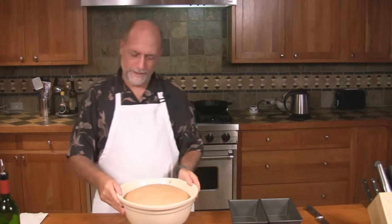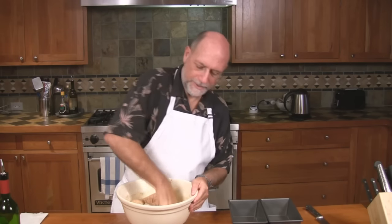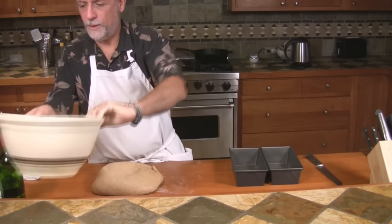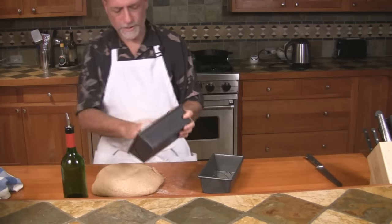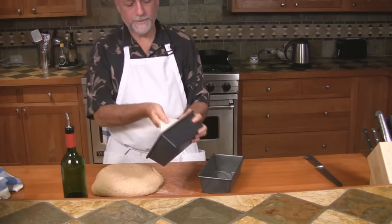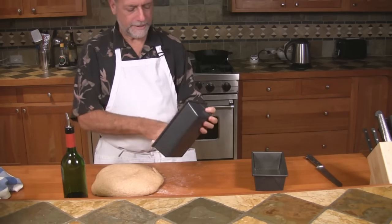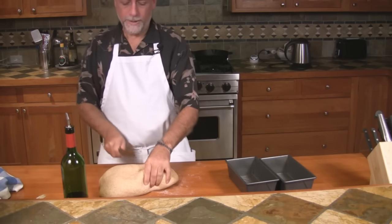The dough has doubled in size. We're ready to de-gas it, so we're just going to punch it down and get all the air bubbles out. Now I'm just going to pour it out on the counter and let it rest for a second while I put some oil in my pans. If they're non-stick pans you really don't have to oil them, but after they've been used for a while sometimes there are some little bits in there that cause the bread to stick, so we're just going to improve our probability of having the bread come out very nicely. Once I have that ready, just put the pans aside and we're going to cut our dough in half.